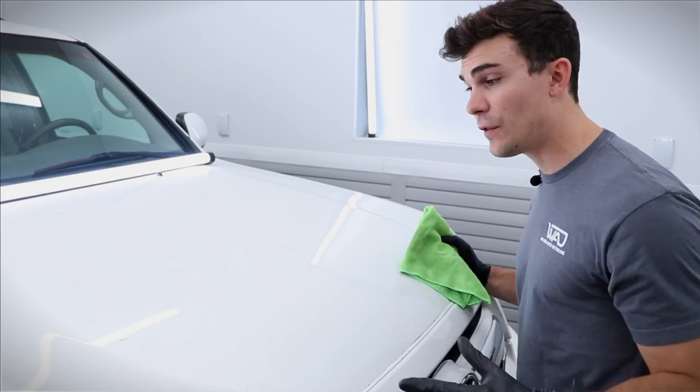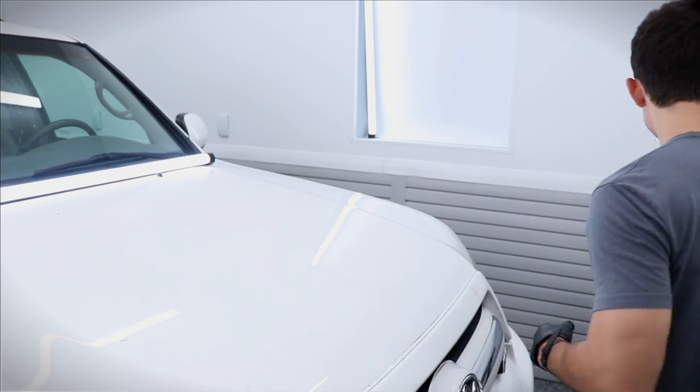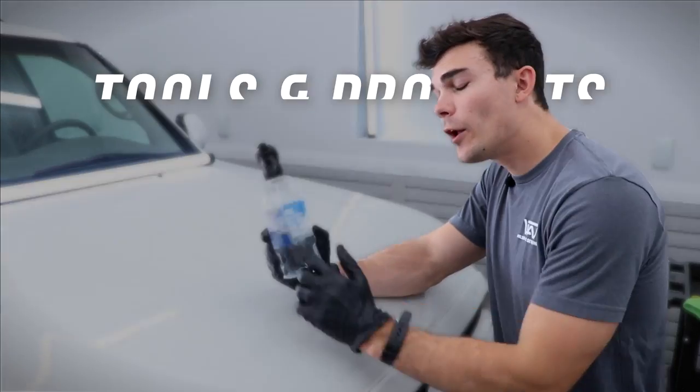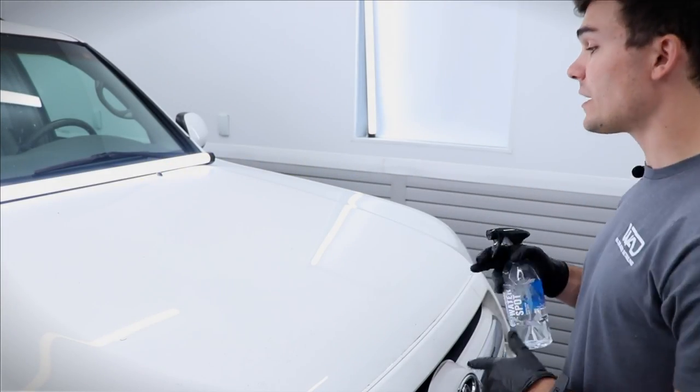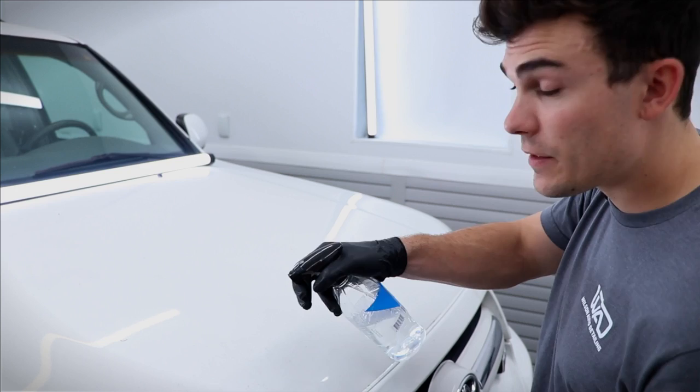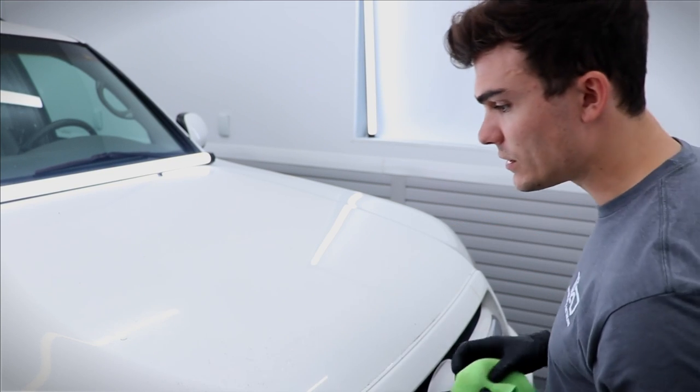For most people who don't take care of their car, it's been on there for weeks. So I want to show you a bit of a secret: a water spot remover actually has the power to remove this stuff in some sense without me even having to touch it. I'm going to spray this right here on the paint and just leave it sitting there for a second.